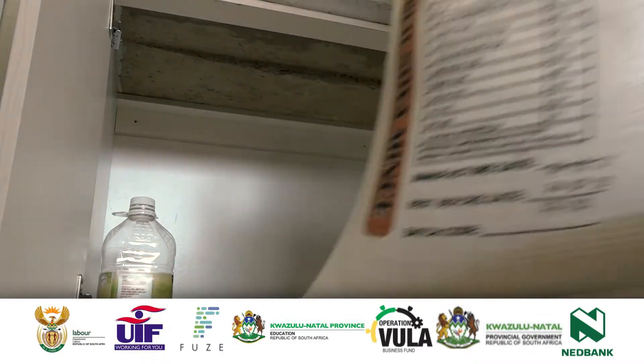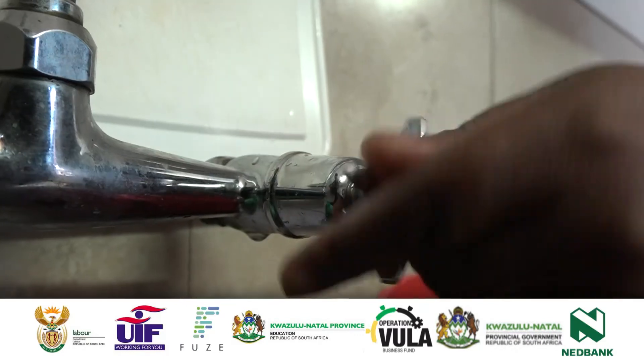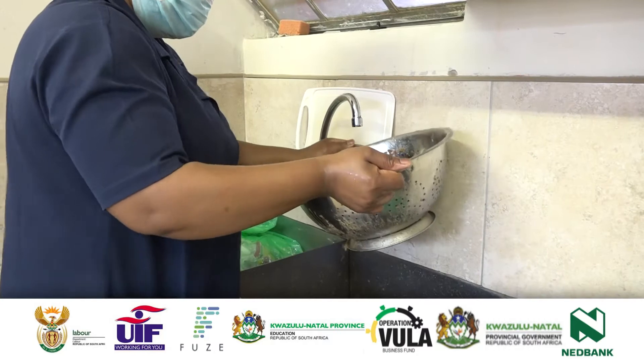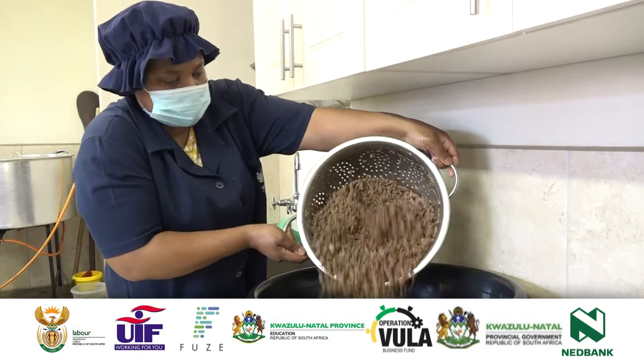Prepare soya mince by soaking 16 kg, which is 11 times 2-litre jugs, in warm water for 30 minutes. After 30 minutes of soaking, rinse it under water to remove the gooey liquid until you are left with soya grains.